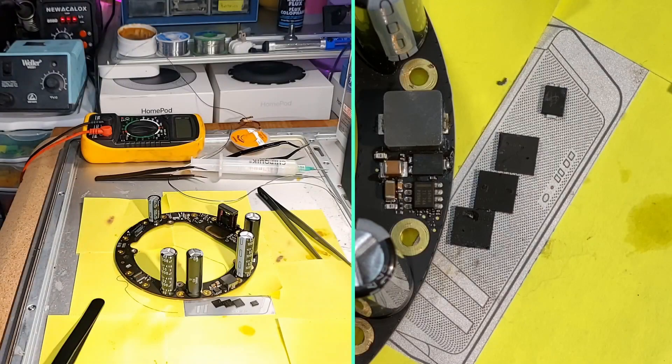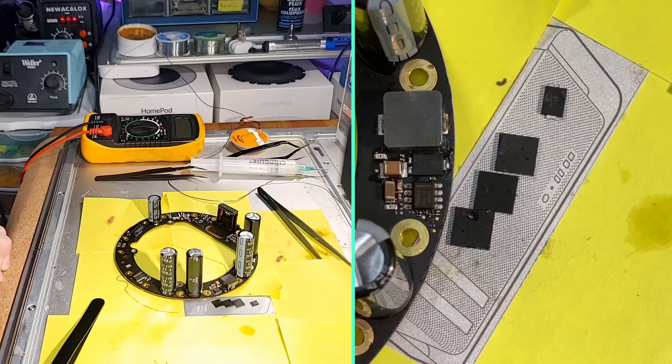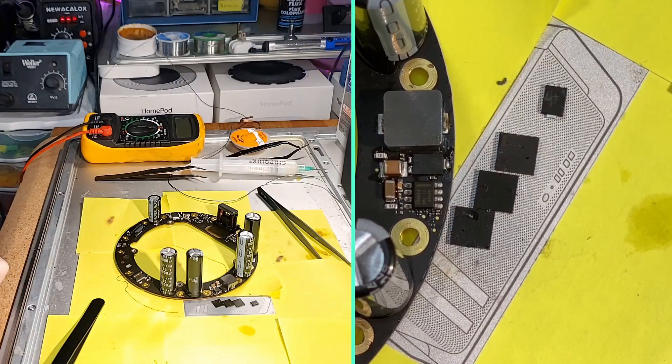Hey there! I recently made a video showing how to disassemble and reassemble your Apple HomePod to repair a no power issue without affecting its sound or looks. You may have also seen my short video where I replaced the amp IC to fix death farts and no subwoofer volume.